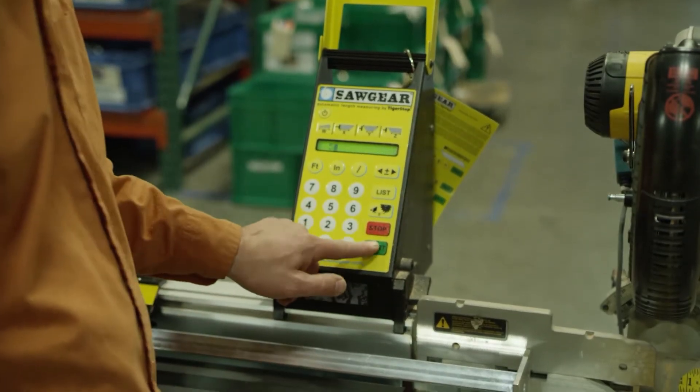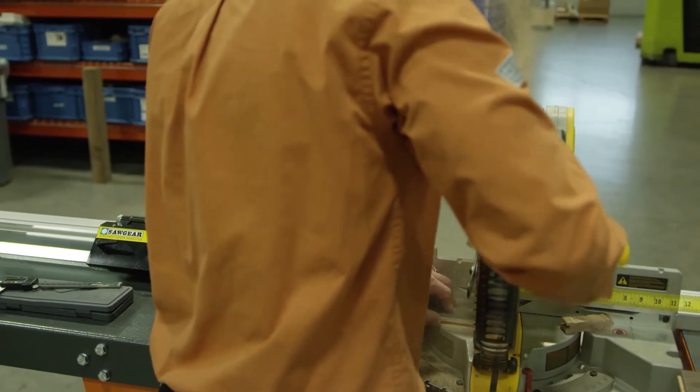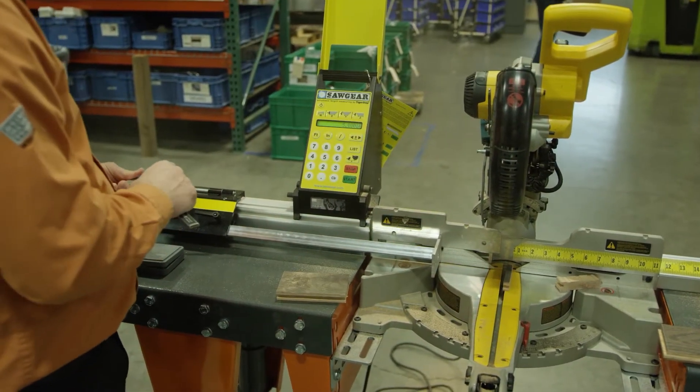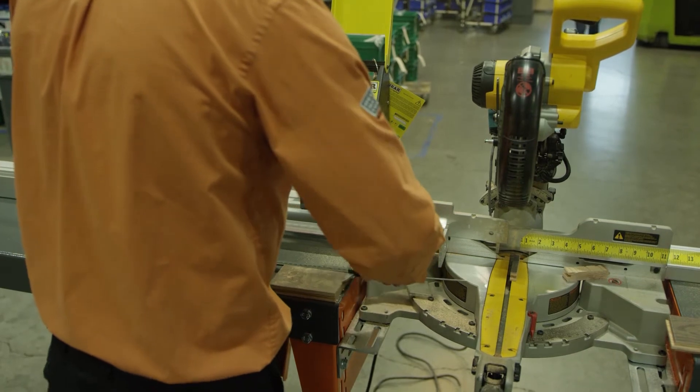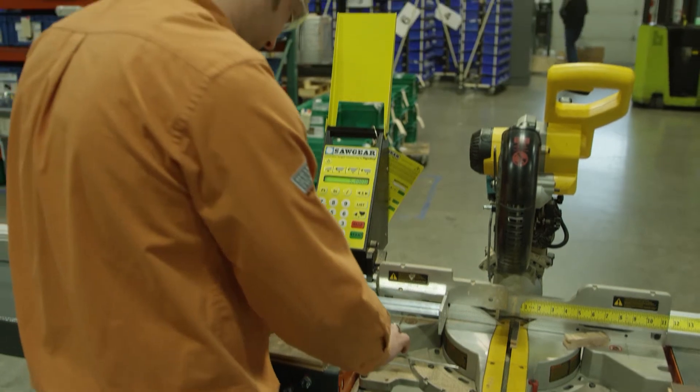What I'm going to do is move into five inches to check — trim that piece once more and verify that we're accurate. And we are exactly at 5.0.